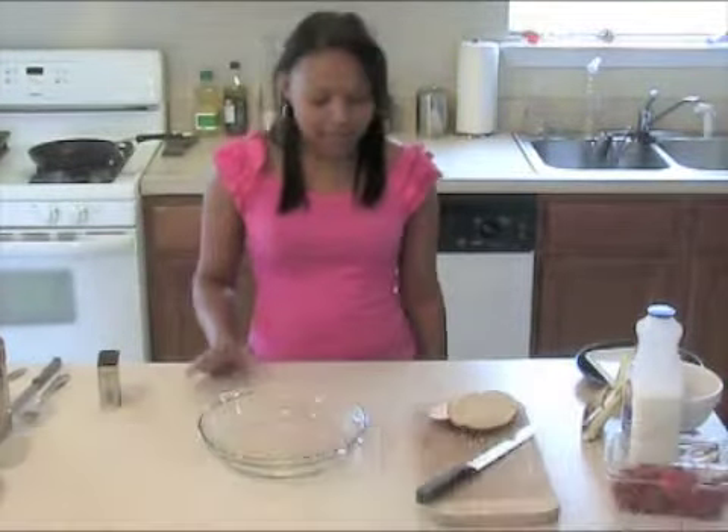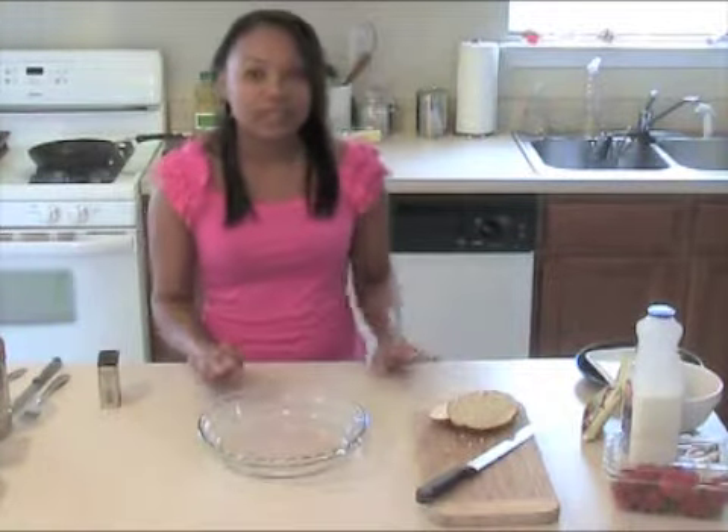Hi guys, welcome to my kitchen. Today I'm going to show you how to make the most delicious French Toast ever.